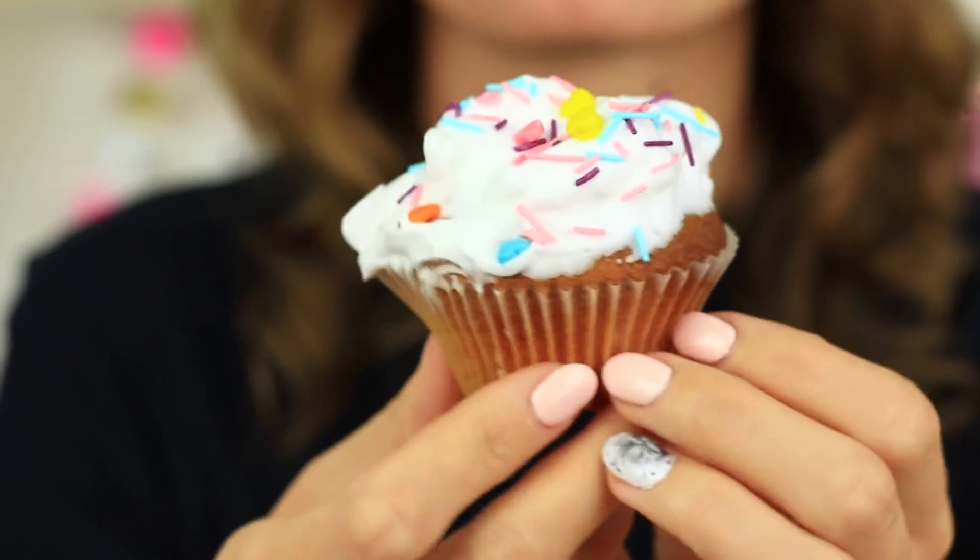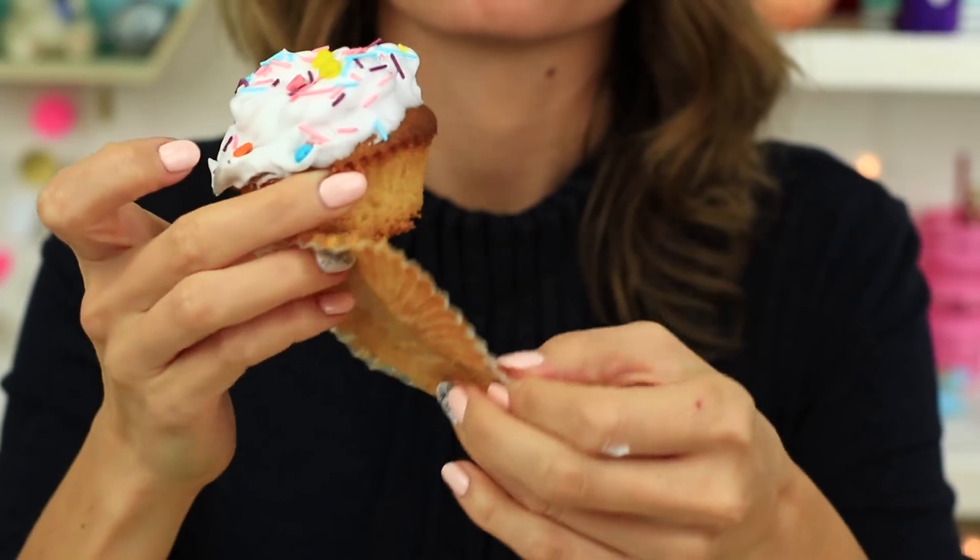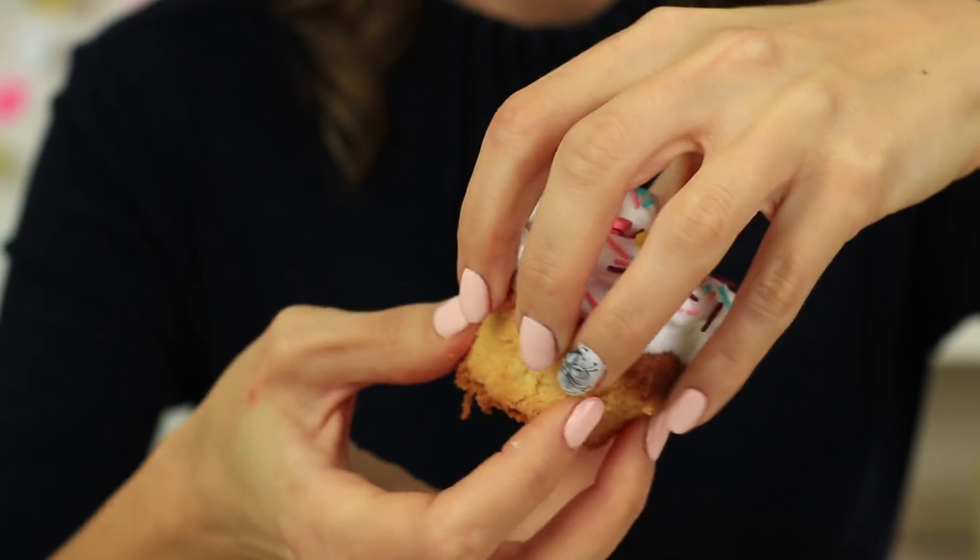This muffin is so tempting. But I'm afraid I will spread the cream all over while eating. How to avoid it? It's as easy as pie. Separate the bottom and place it on top. The cream gets sandwiched between the cake layers. Eat it safely!